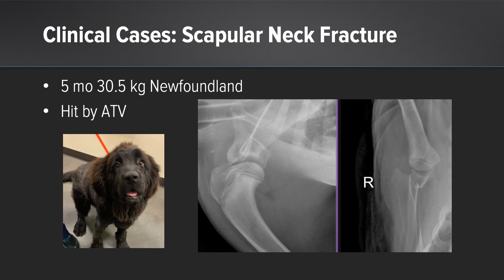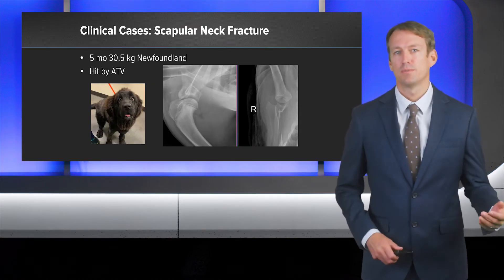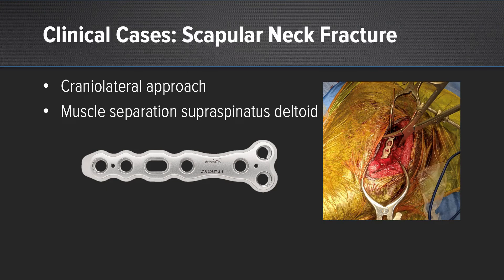The second case is a scapular neck fracture. These can be a challenging fracture, and in this case the suprascapular nerve was actually entrapped. This is a five-month-old 30-kilo Newfoundland that was hit by an ATV. In this case, we've used a three-hole Arthrex 3.5 T plate to reconstruct this fracture.